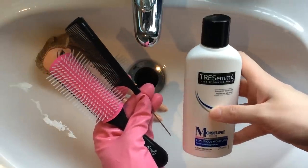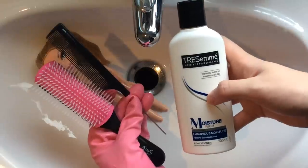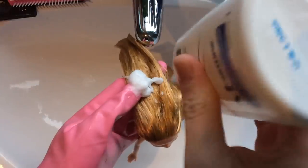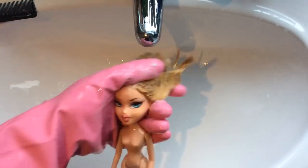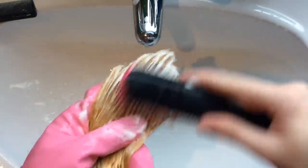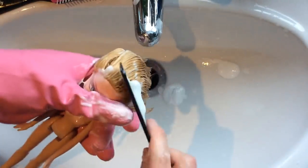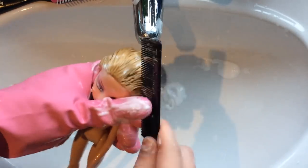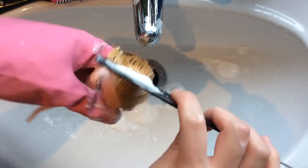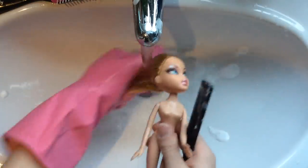Next I am taking a brush and a fine tooth comb and some conditioner and I am going to condition her hair and brush out all of the knots. I am using the TRESemmé Moisture Rich conditioner — this is amazing, but you can use any conditioner that you have. I am going to add a decent amount into the hair and then take the brush, beginning from the bottom to brush out all of the tangles and knots. Once you feel like you have got all of the knots out, you can take the fine tooth comb and just brush it through the hair to make sure that it is nice and smooth and knot free. I do advise always doing this whilst there is conditioner in the hair, otherwise you will cause quite bad split ends for your doll.